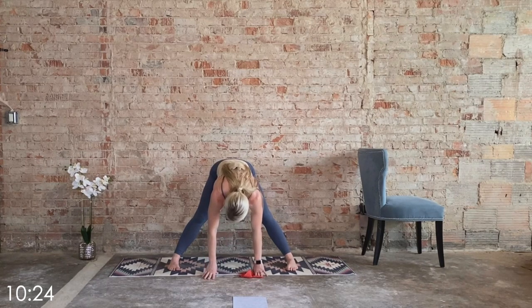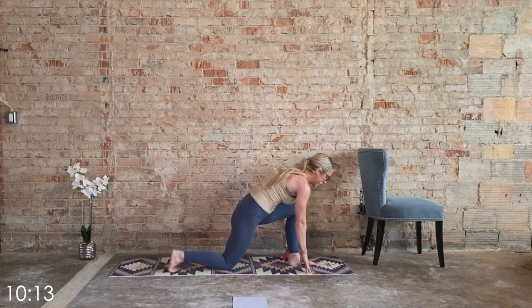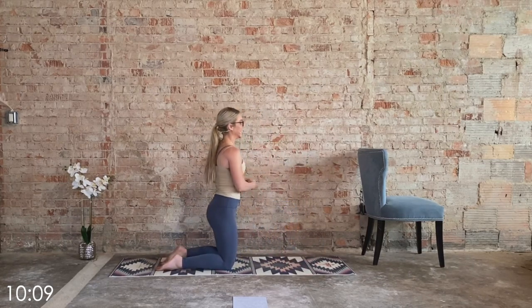Inhale, arms go up. As we exhale, hinge forward. Let that head hang nice and heavy — we're not done yet. Big deep inhale, exhale — feel a nice stretch along the hamstrings. On your next inhale, slight bend in the knees. Take a quarter turn to the right, release the back knee, back top foot — we're coming up onto the knees.